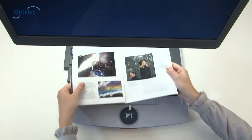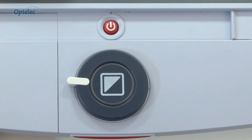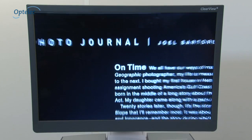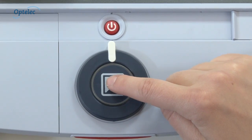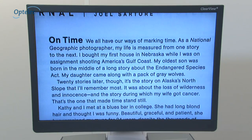Viewing and magnifying letters, newspapers, magazines, and photographs is very easy. You can operate the ClearView Plus with one simple control. Turn the outer control to magnify text and photographs. Make text more visible using one of the enhanced high contrast color settings by the press of a button.